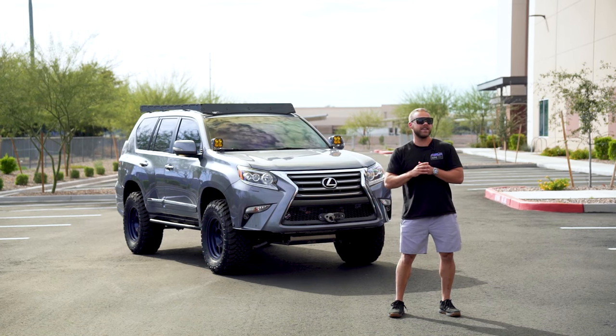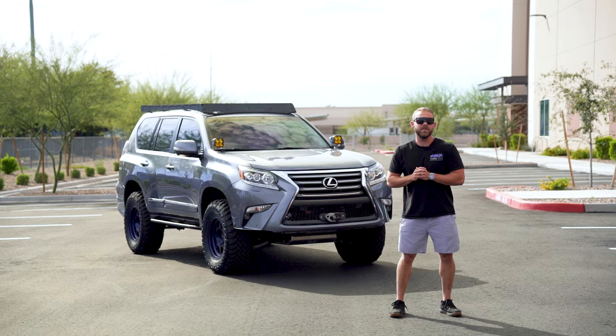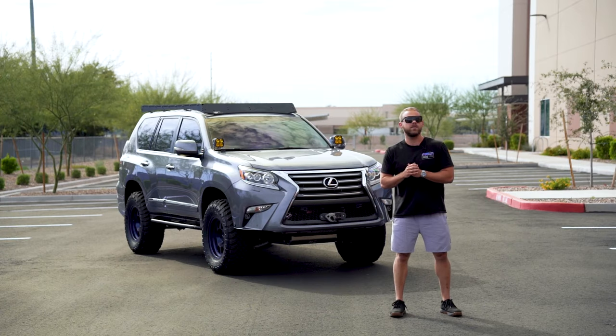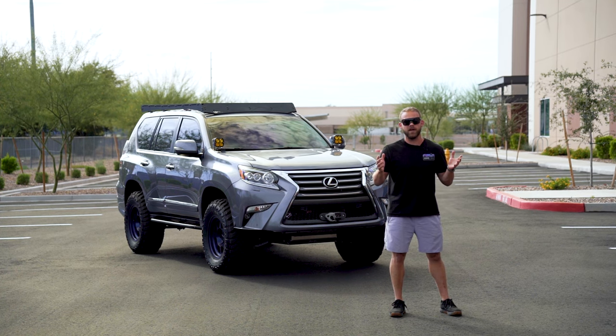What's going on guys? Have you always wanted to own an SDHQ built vehicle? Well, we've got one ready to rock and roll for you. Out here we've got our 2018 Lexus GX460. We bought this vehicle bone stock a couple years ago with the idea to use it for R&D for our suite of products.